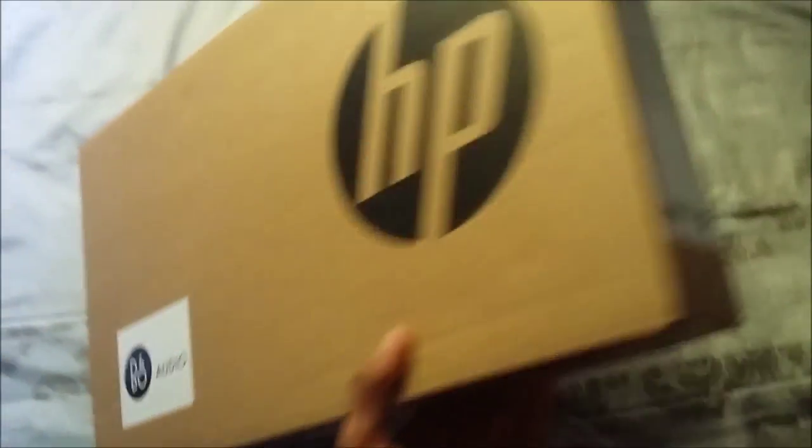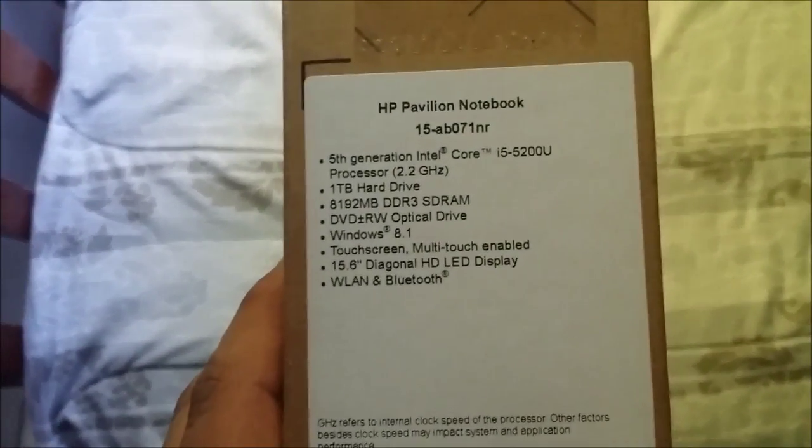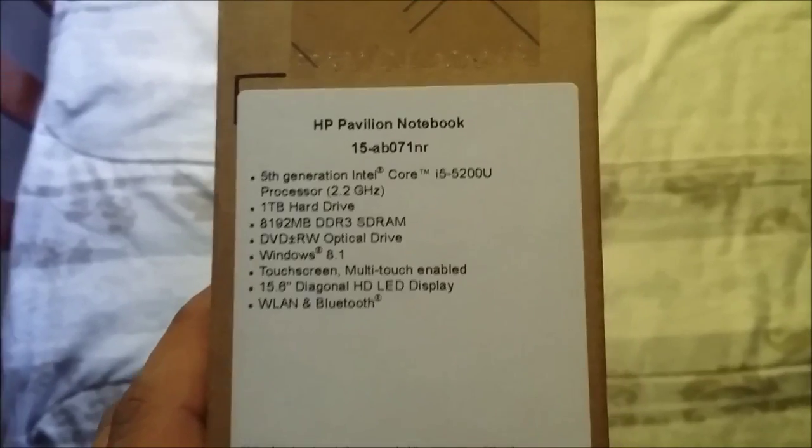Hey guys, welcome back to another video. I'm going to be unboxing the HP Pavilion notebook. Here are the specs — I'll let you see them — and let's get into this.